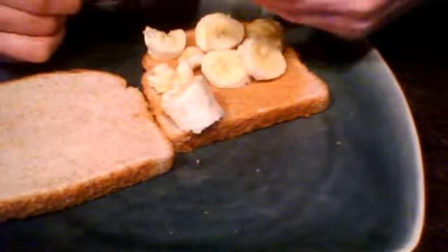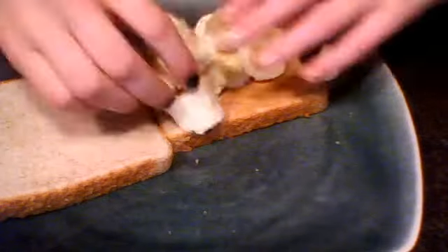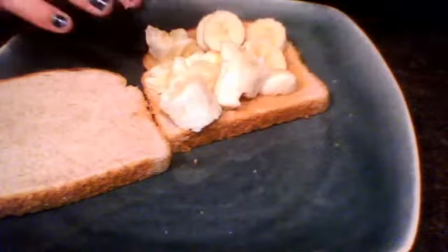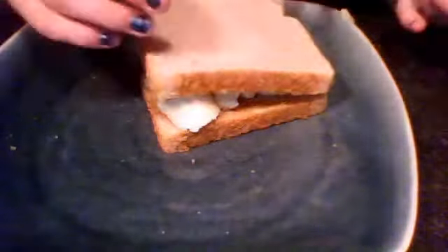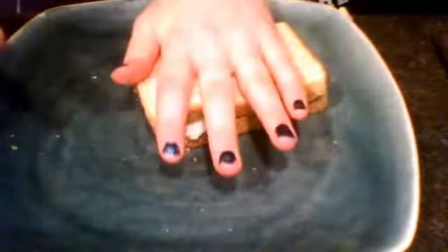And then you put them in there. And then you put the bread on top, and then you cut it. It's delicious!